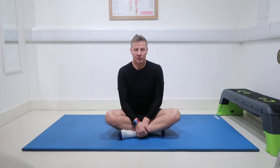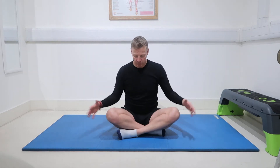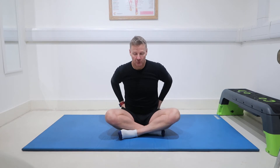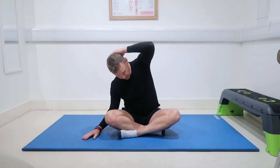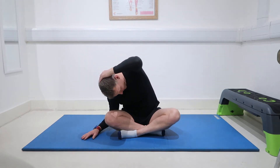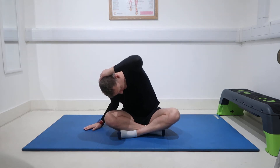This is our seated cross-legged quadratus lumborum stretch — QL stretch. These muscles sit behind and to the side of your back muscles, either side. What we're doing: anchor the hips down with our knees crossed, take our hand just behind our head, and reach forwards and across over our right knee to stretch out the left side of the back.